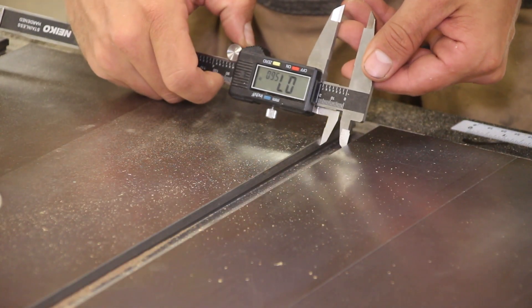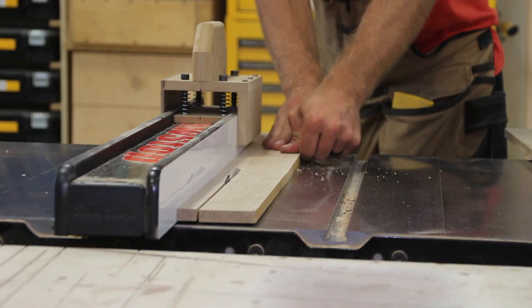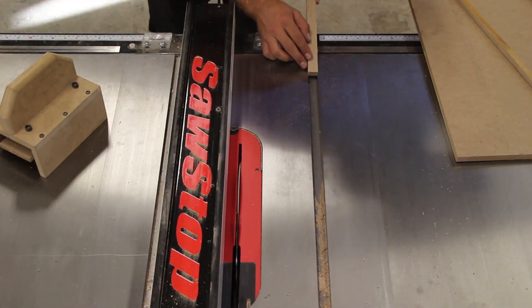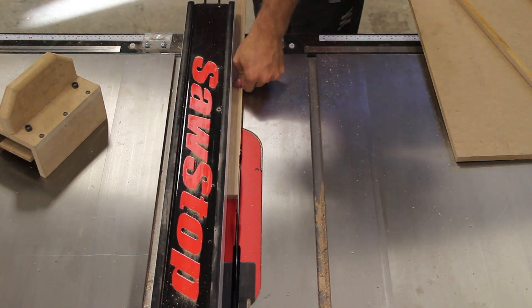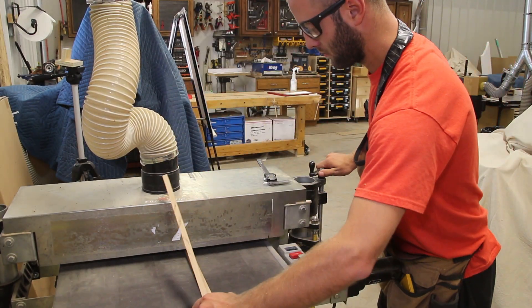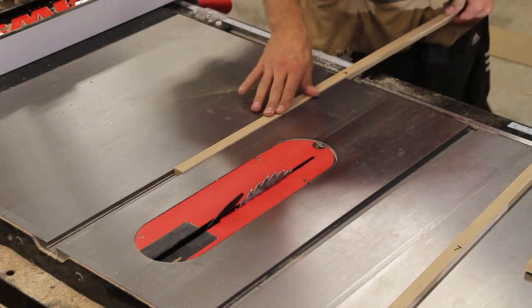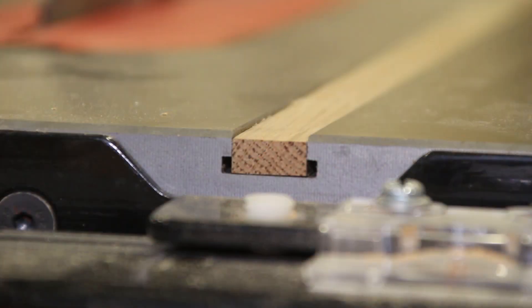Next we need to measure the miter slots on our table saw to get the right fit. I ripped some straight-grain hardwood for the runners to rough size at the table saw. There are two ways to get them to a perfect fit: you can bump your fence a few times while trying it in the slot after each test cut, or you can send them to the drum sander using your calipers to get them the exact width you need. You want a smooth fit with zero play in them. You can also purchase commercial options for the miter slot bars. Make sure the thickness is less than the depth of your slot to minimize friction.